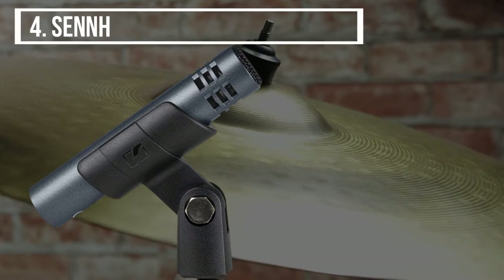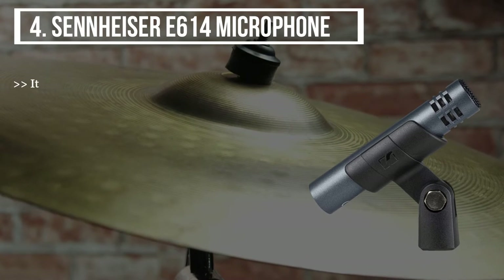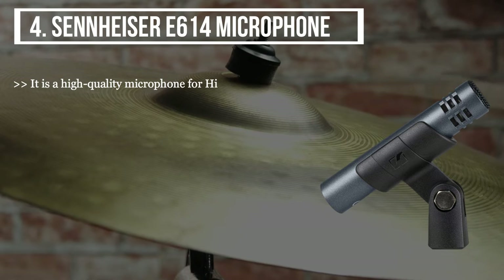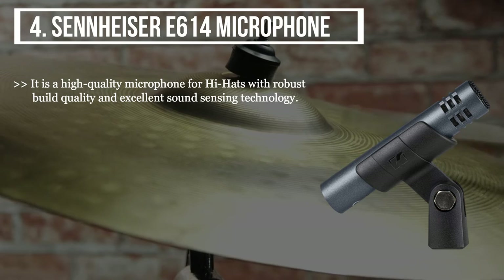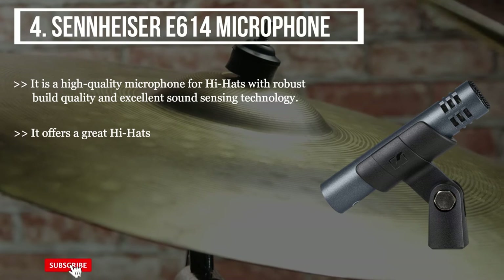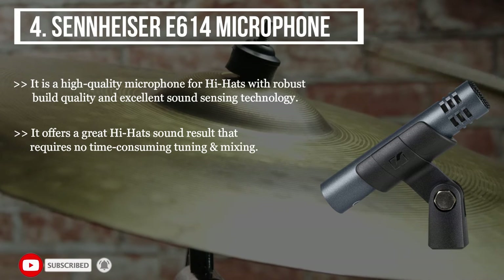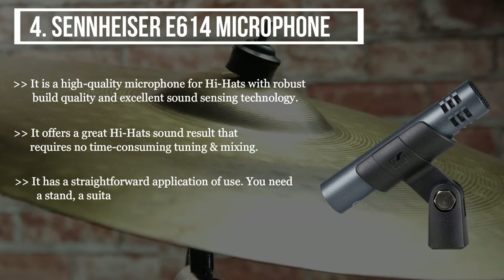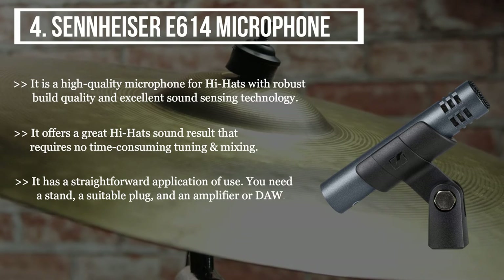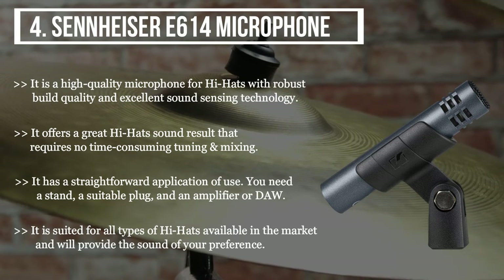The fourth product we have is the Sennheiser E614 microphone. It is a high-quality microphone for hi-hats with robust build quality and excellent sound sensing technology. It offers a great hi-hats sound result that requires no time-consuming tuning and mixing. It has a straightforward application of use — you need a stand, a suitable plug, and an amplifier. It is suited for all types of hi-hats available in the market and will provide the sound of your preference.